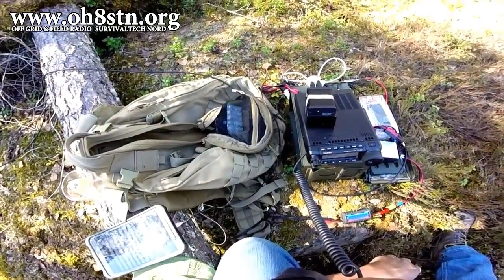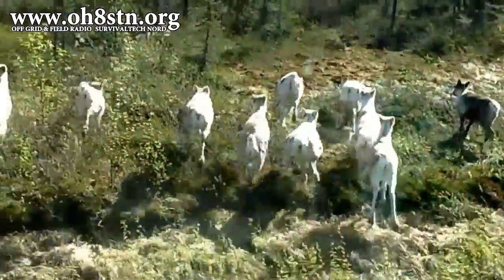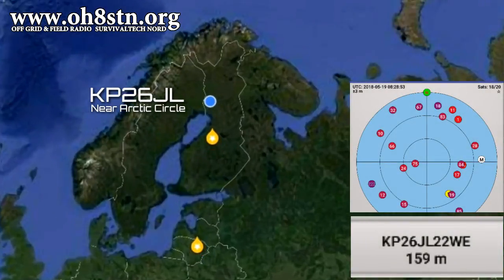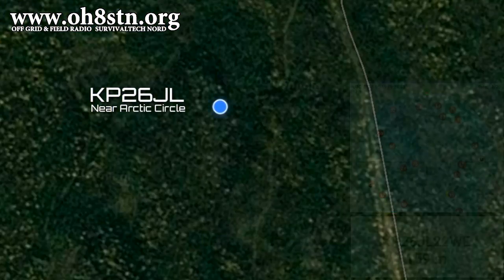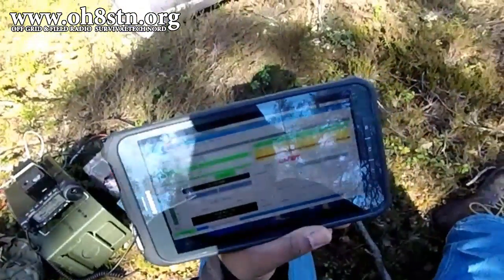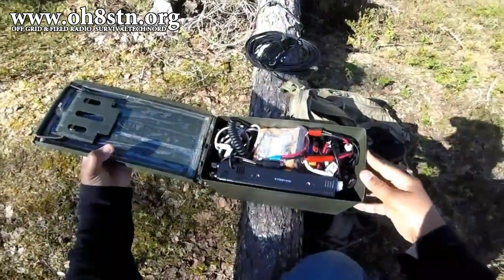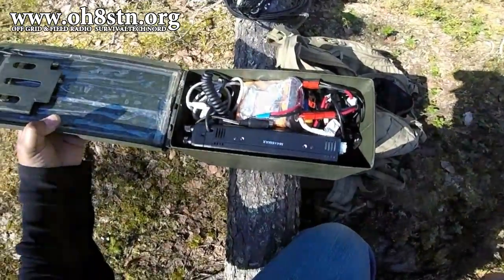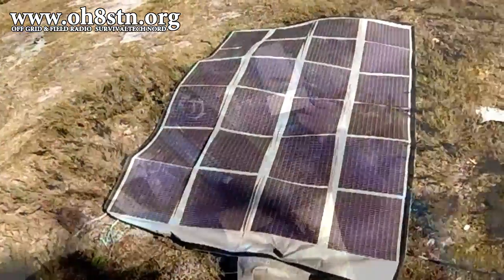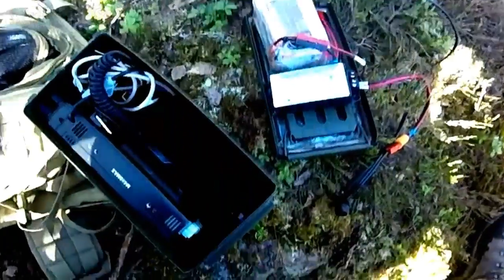Oscar Hotel 8 Sierra Tango November stroke Papa. Hello guys, Oscar Hotel 8 Sierra Tango November here from Survival Tech Nord. In a previous video I showed you my Raspberry Pi powered HF radio in an ammo can go box. In this video I'll show you how I powered my station for two days off-grid, and we'll also discuss the methodology of deploying a QRO radio using solar power. So stick with me a while and I'll tell you all about it.